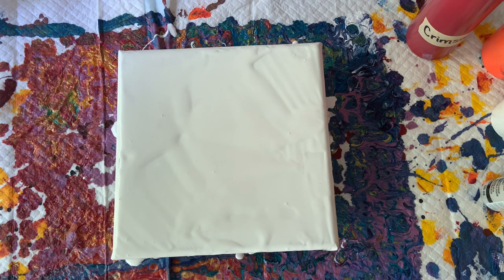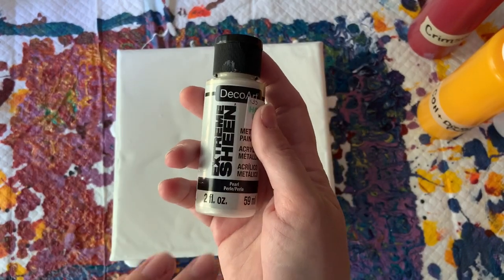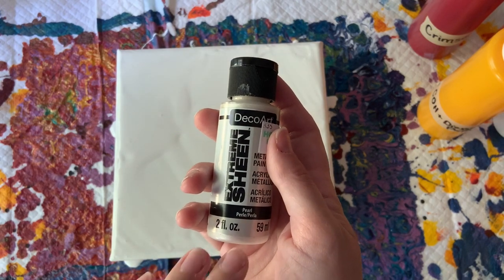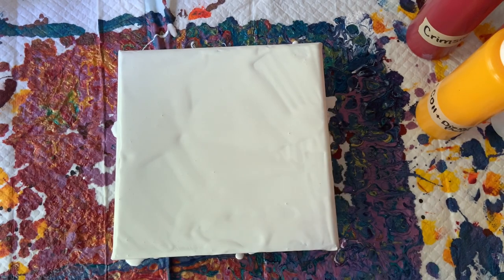I'm going to add one new thing — one new color I should say — to my mix, and that's this Extreme Sheen Pearl. I watch a lot of Fiona art and she does a lot of flowers like this and she uses a pearl medium that I can't get here. I'm not sure if this is similar to what she uses or not but we're going to try it.